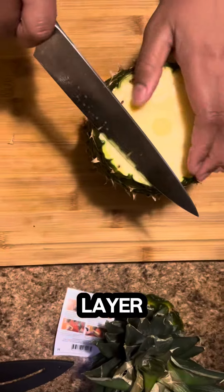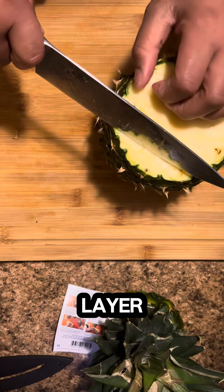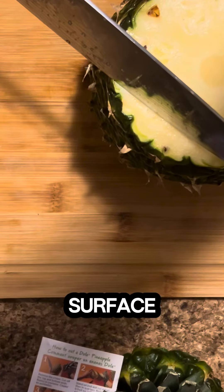You want to cut off a thin layer of the head as well as a thin layer of the tail so you can work on a flat surface on both sides.